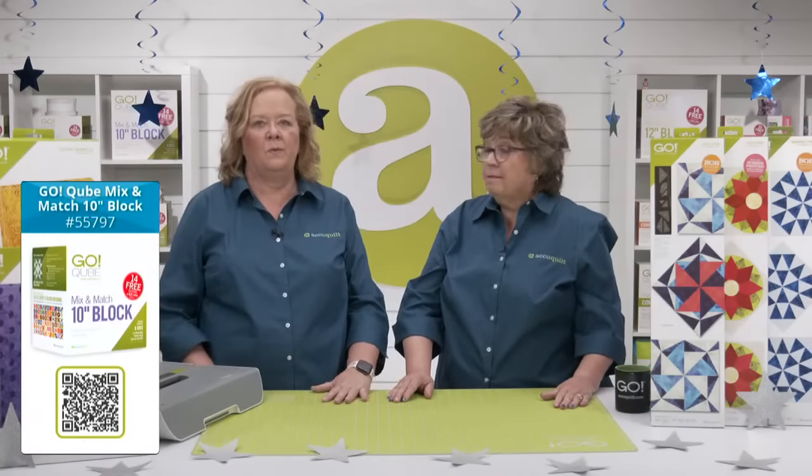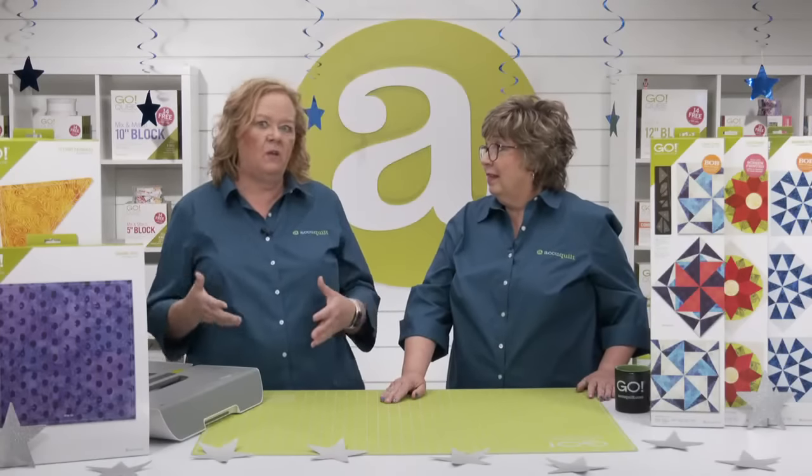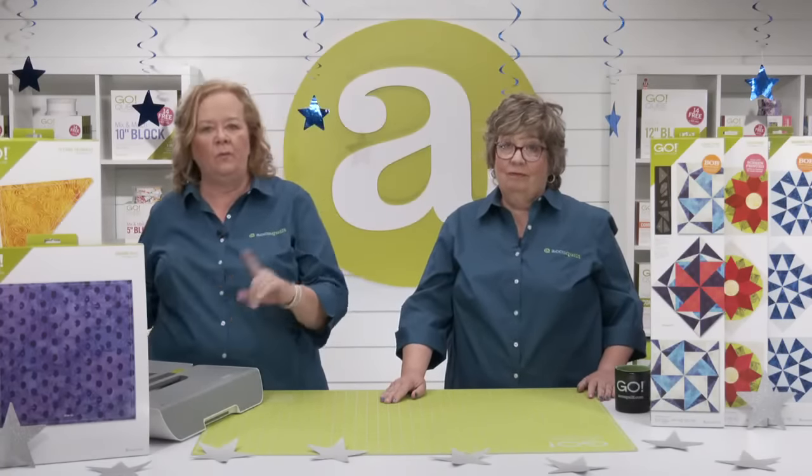Which cubes would you use? The five and ten inch are the easiest, and we talked about the nine inch too. The cube is based on a four-patch or two-by-two grid, just like this block is — so you will be sewing units together. A cube allows you to make more than 72 different quilt blocks, and each size of cube has all the same shapes, just different sizes. All those patterns are free downloadable patterns at AccuQuilt.com.